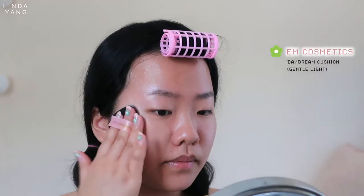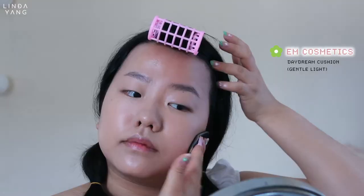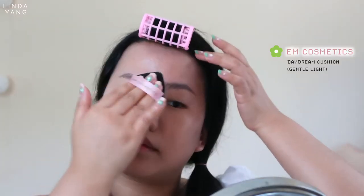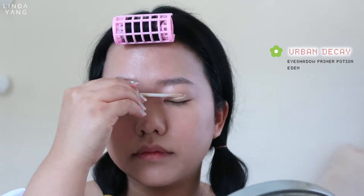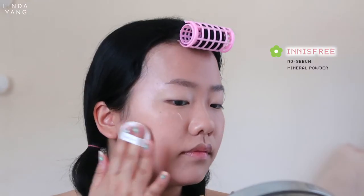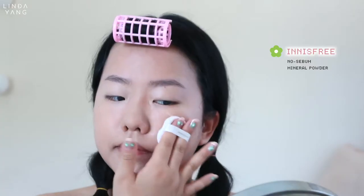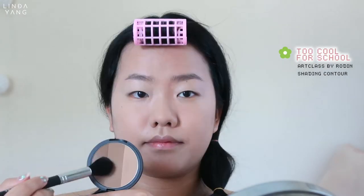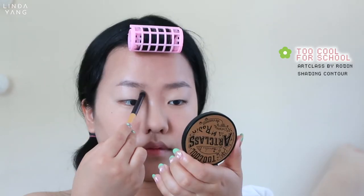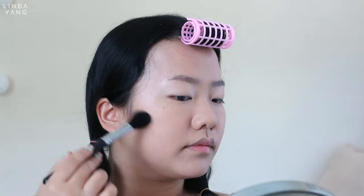YesStyle did not send me a foundation so I'll be using this cushion from M Cosmetics. Let's prime the eyelids before setting the face. I'm just going to do some quick contour — using a fluffy pointy brush instead of an angle brush this time to apply just a little bit below my cheekbone.